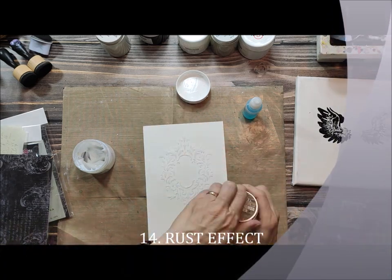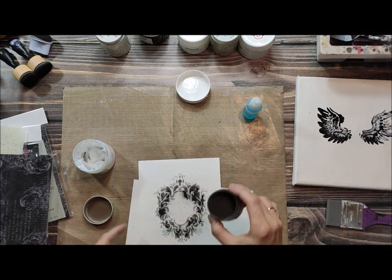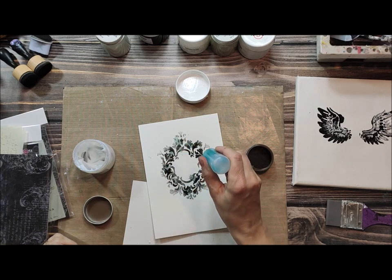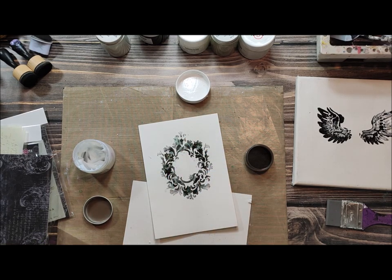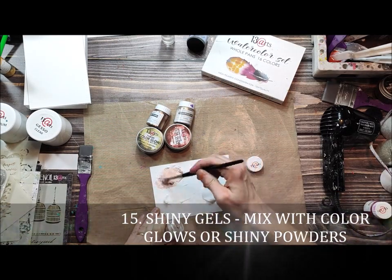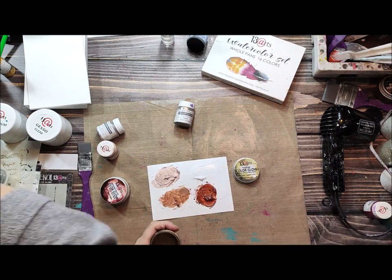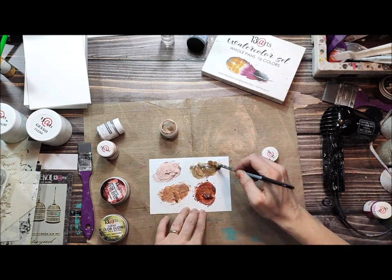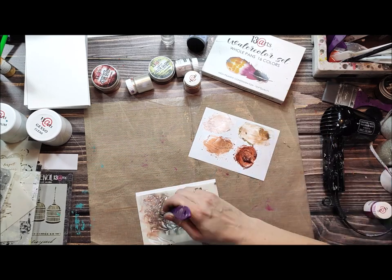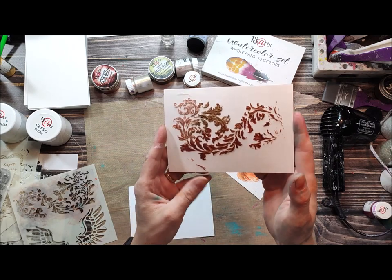Now it's time for the rusty look. Apply gel medium first, then pour rusty powder, and then add the reagent. After some time it will dry and you will get this really nice rusty look. Next, if you want shiny gel — not just colorful, but only shiny — you can mix the gel medium with shiny powders or color glows. You can also mix the colors on your design and get a really nice effect.